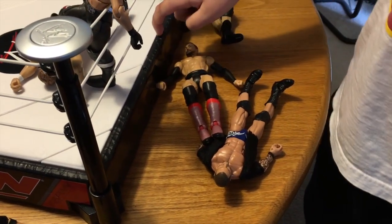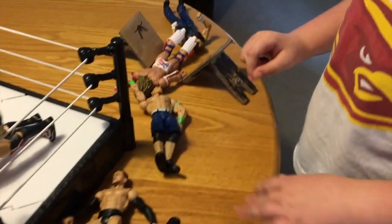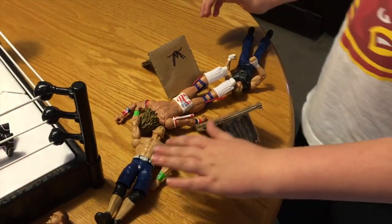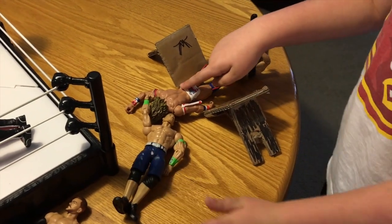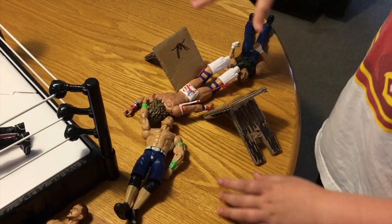Finn Balor just jumped off the apron to do the coup de grace while Randy Orton was doing his thing in the ring. And here's my final thing — Dean Ambrose and John Cena 3D'd Ultimate Warrior through the table.